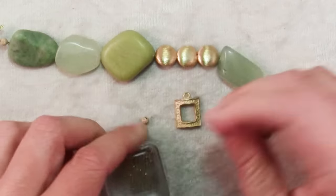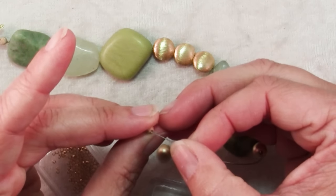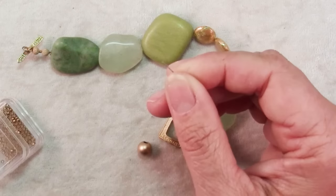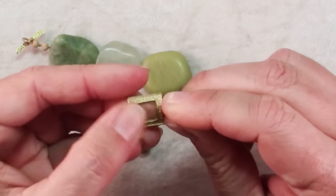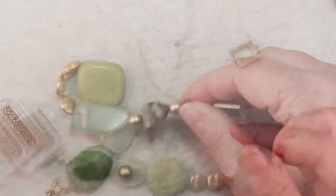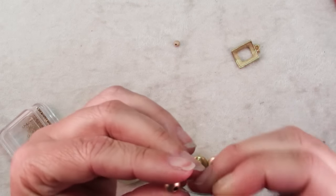So once we get down to the other end, I'm going to finish with two crimps. I'm going to slide on one and then my little stardust bead and then the second crimp and a wire protector. You especially want a wire protector when you're using such heavy beads. Don't forget to put on the second piece of your clasp and then send this wire back through both crimps and your little stardust bead. I had to abandon the second stardust bead because the hole was actually too small for my wire to come back through a second time.